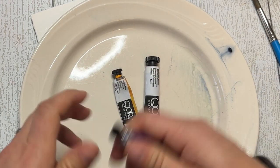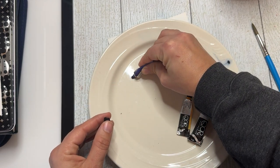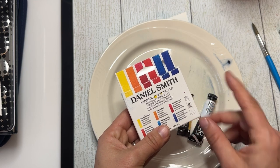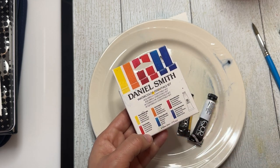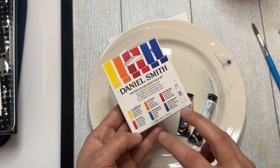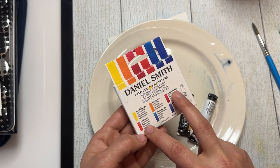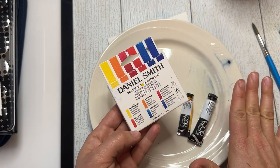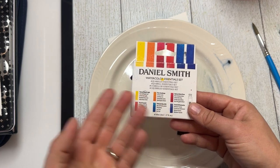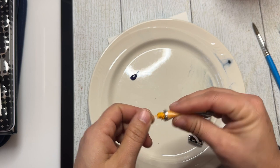A set I would highly recommend when you're first learning watercolors — if you don't want to buy just loose tubes — is Daniel Smith's Watercolor Essential Set. It's a great set that comes with six paints. Daniel Smith is a higher-end professional grade paint with very good lightfast ratings. It comes with two yellows, two reds, and two blues — your primary colors — with a warm and a cool version of each. I have a video going over this whole set; I'll put a link right here.